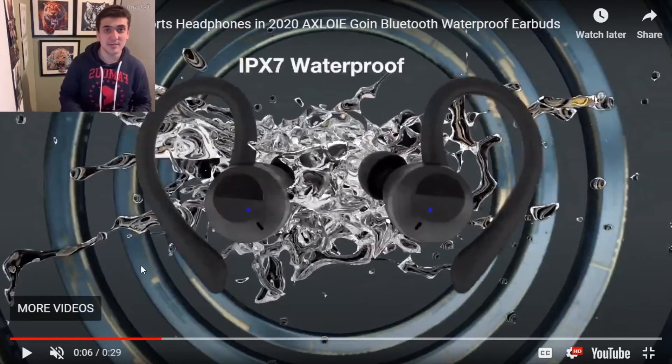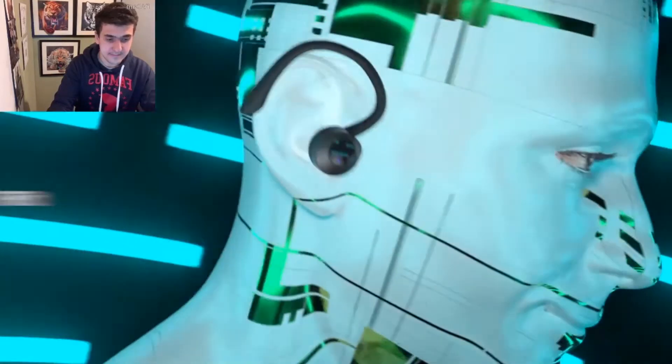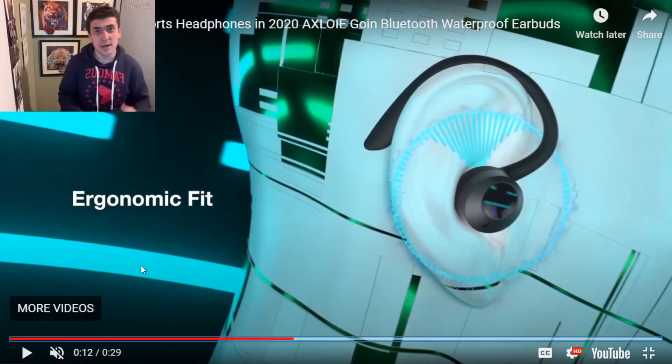Exloy headphones are built to improve your sports quality. Skin-friendly earhooks, ergonomic fit eartips, and ultra-light materials ensure the stability and comfort of wearing. Exloy Wireless Earbuds is designed by an award-winning designer.